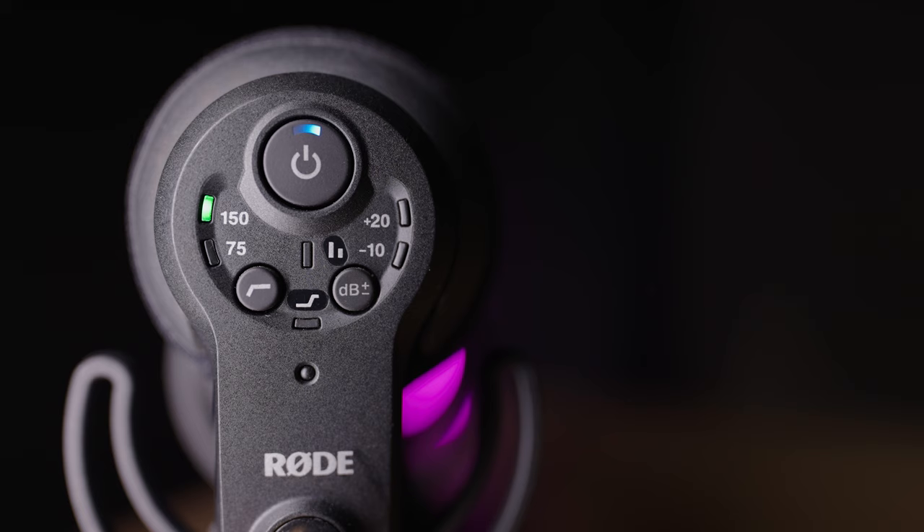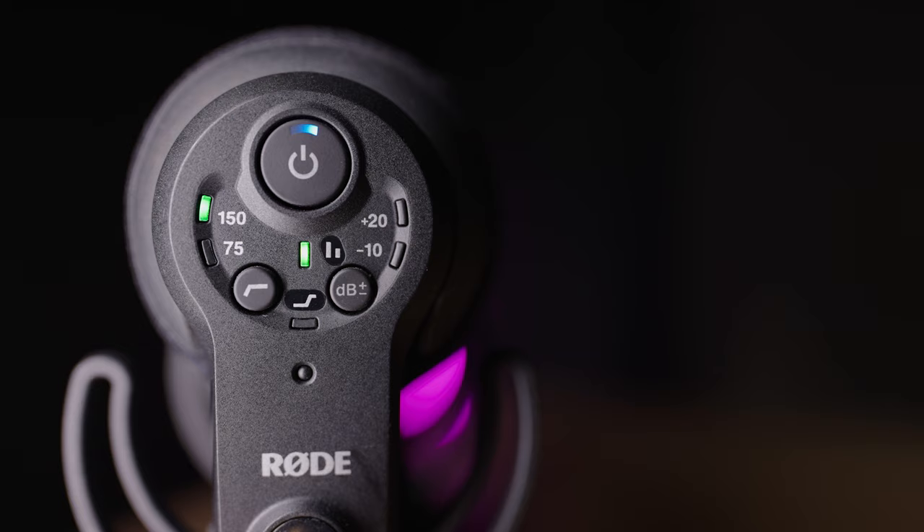One feature I definitely make use of is the safety track feature — I have this turned on all the time. It has saved me a couple of times when one channel has clipped, allowing me to use the safety track, which records a quieter signal, instead of the left-hand side of the stereo signal.